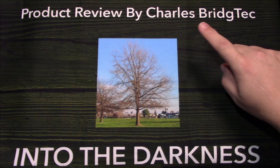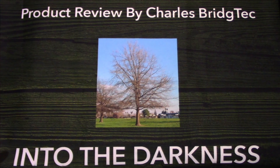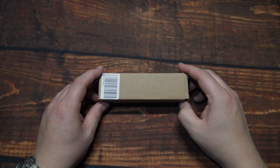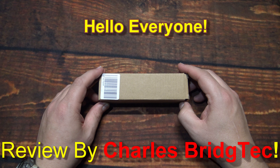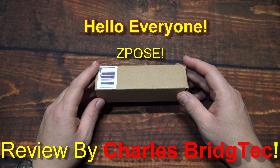Let's take this outside and see how it does in the wilderness. Hello everyone, this is Charles Bridgetek with another flashlight review, this time on a Z-Pose.